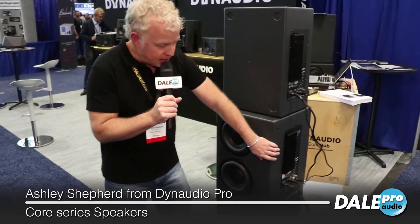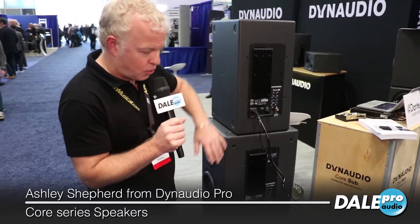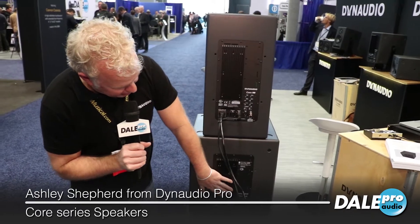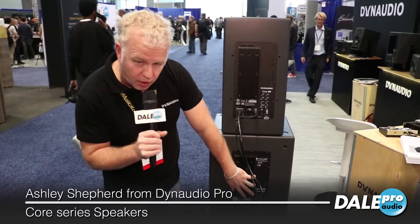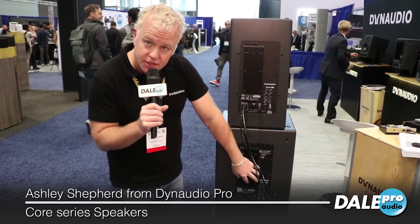If you take a look at the back here, we have the same amplifier block as the rest of the Core Series with those Pascal Class D amplifiers. We also have some DSP settings depending on the position of the sub. If you're close to a wall, you can set the wall filter. If you soffit mount this sub — which is possible — you can set it to the soffit mode.